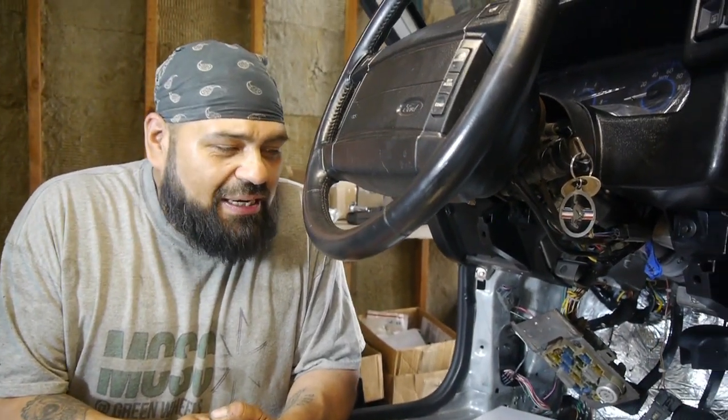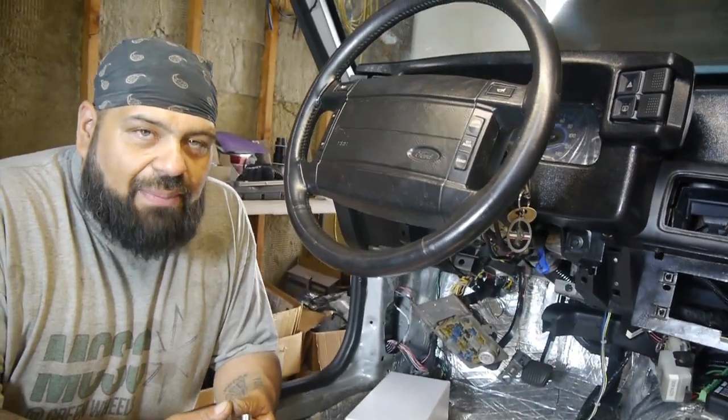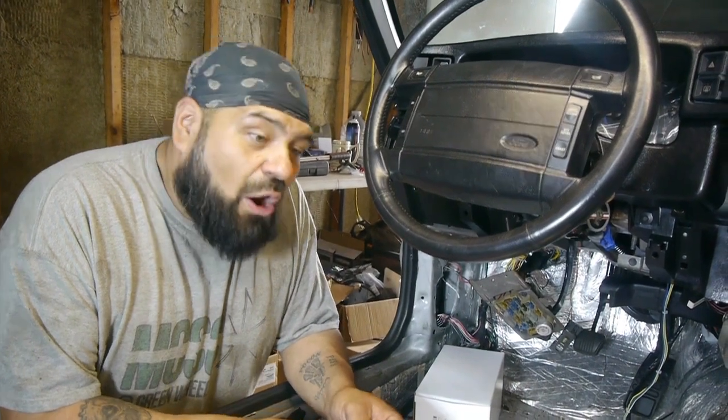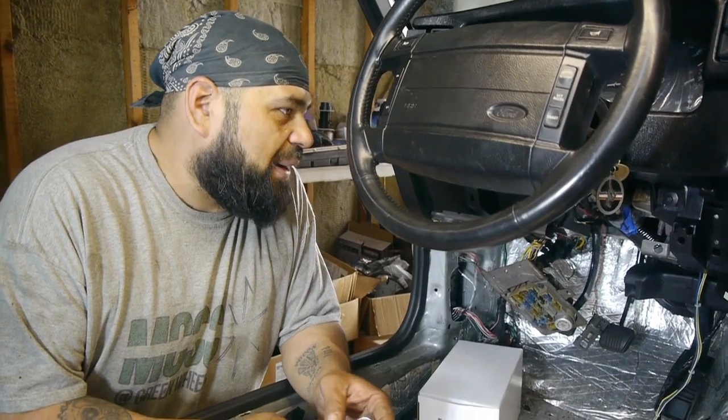What's going on everybody, this is Saul Castaneda with MCSE Greenwheels, and I'm here with Staff Sergeant Reckless, our 1993 Fox Body GT with a coyote swap Aluminator engine. We're coming closer and closer to the end of this build, and basically the idea is just getting back together, making sure we can test this engine to its full potential.